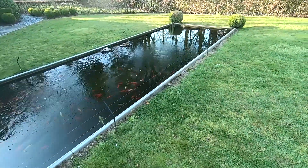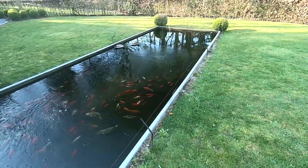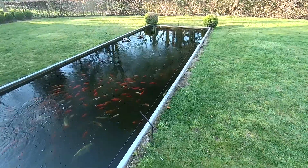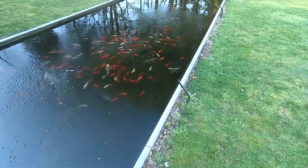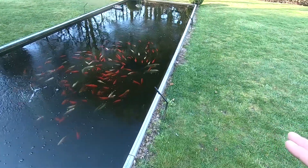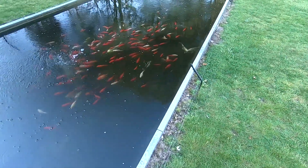Say hello to our two ducks — there are two wild ducks that always come here. As you guys can see from my previous video, I showed you the disaster of the pump, but it's all doing great again.